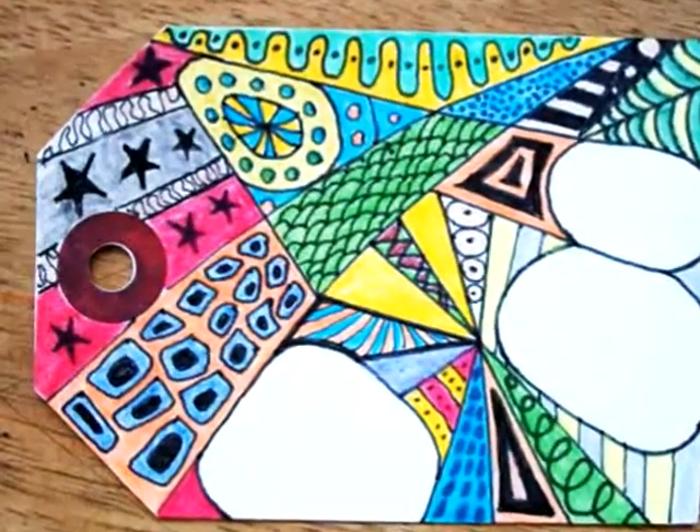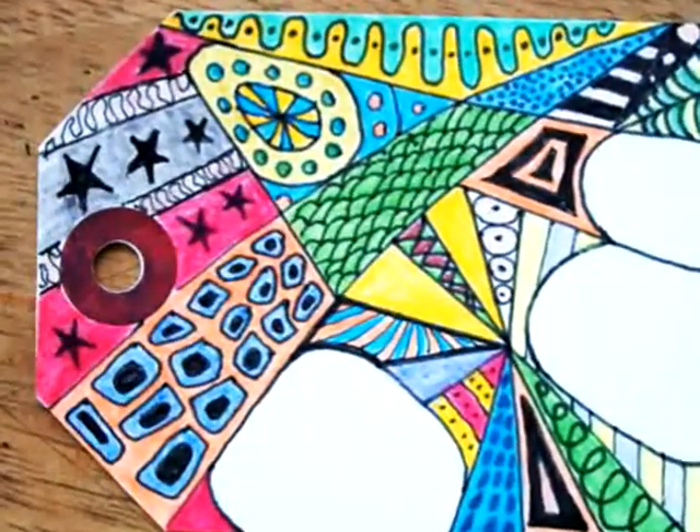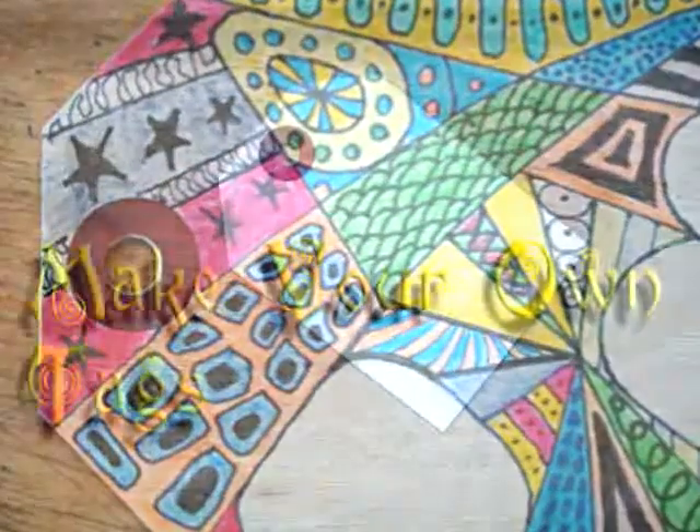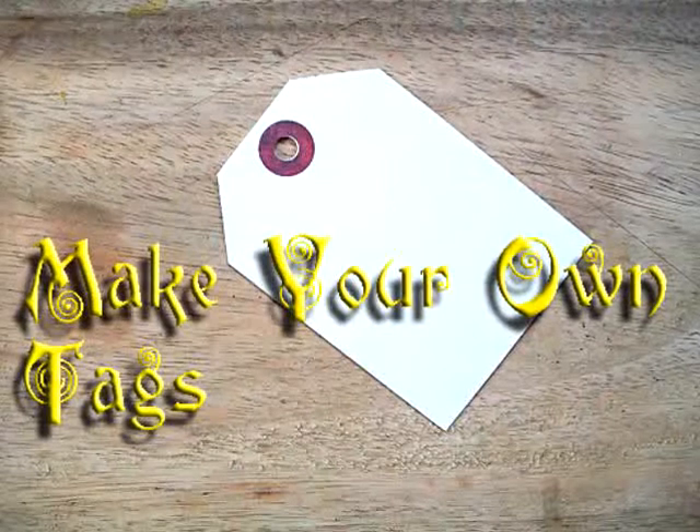I wanted a couple of tags to fool with and I don't have any around here local to pick up, so I thought I'd do a little short clip on how to make your own tags.